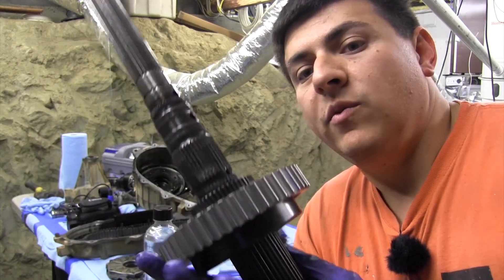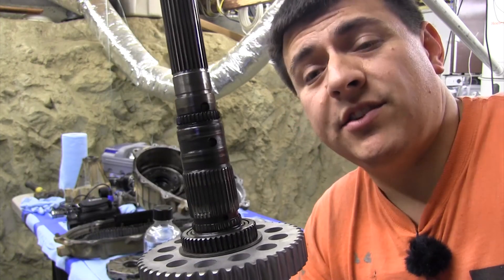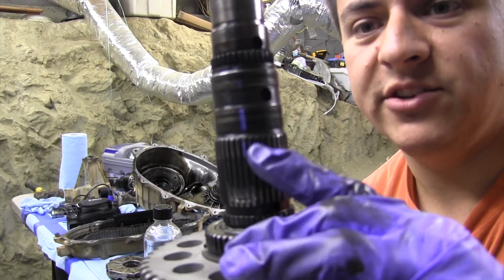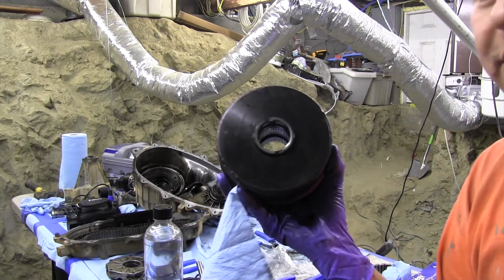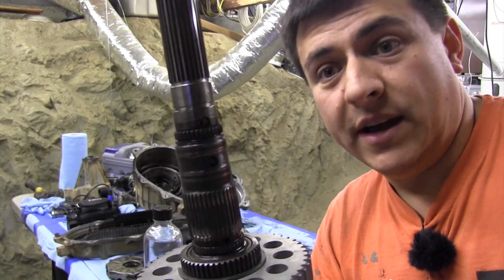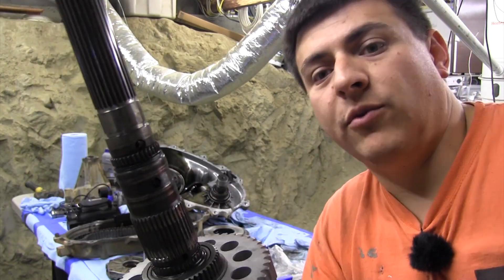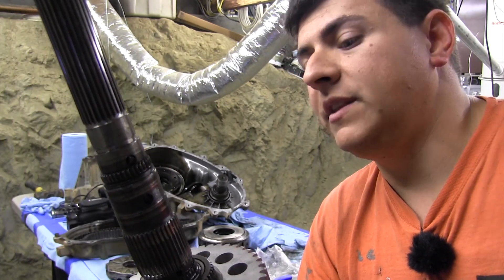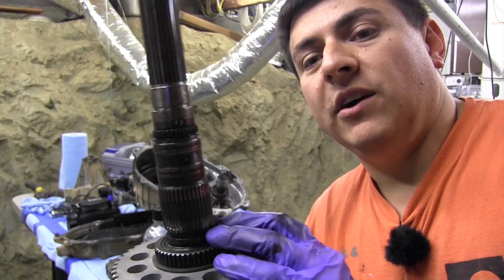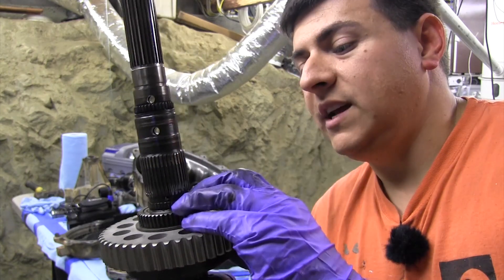After taking the transfer case apart we discovered exactly what was wrong with four high. It's actually more serious than just the Verilock unit, which as it turns out may be fully functional. It's actually the main shaft — you can see these splines right here are actually worn. If we take a look at the Verilock unit on the inside, it has that same pattern of wear, so even if we replaced the Verilock unit that wouldn't fix the four high problem. We would actually have to replace this main shaft, which is about $125 to $180.